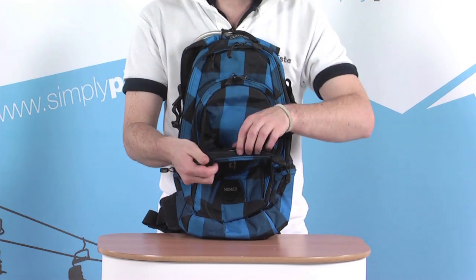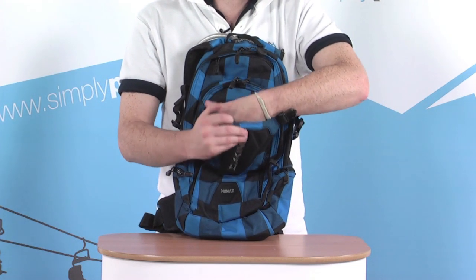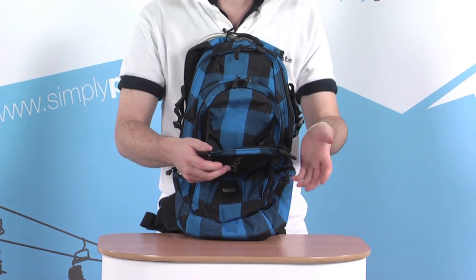There's also a small insulated pocket just behind that, again a great little stash area for anything you need to keep insulated throughout the day.